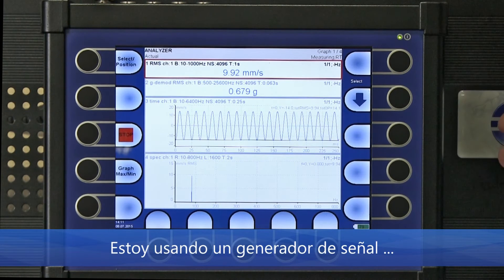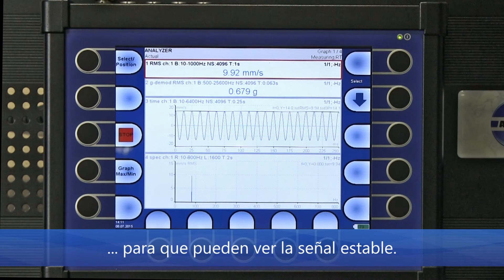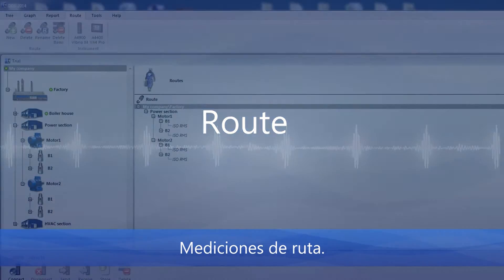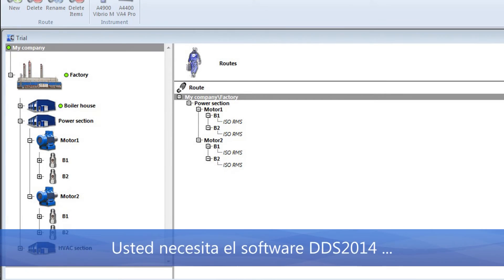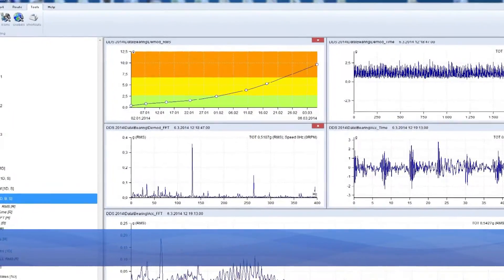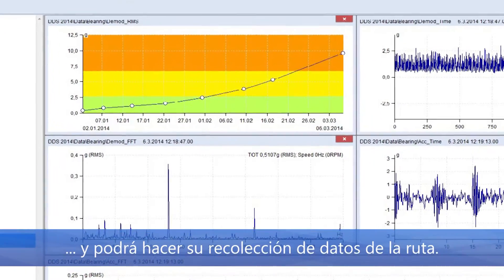The second mode is Route mode, used for data collection for a predictive maintenance program. You need DDS 2014 software to create your route tree, then you transfer it to the analyzer and carry out your route data collection.